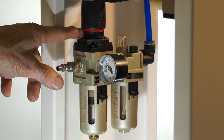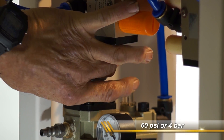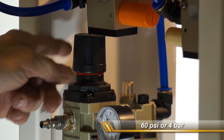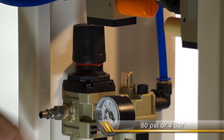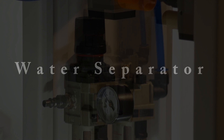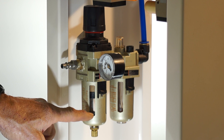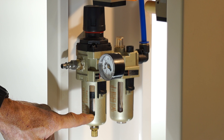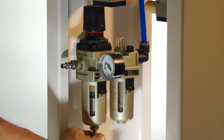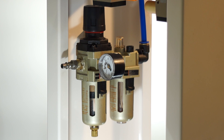To go into adjusting mode, you lift the cap up and you'll see the red line, which indicates adjusting mode. You want to set your gauge to 60 PSI or 4 bar. The water separator takes the sludge, water, and oil from your air compressor and expels it. It's a little brass valve — it works automatically when you take the air off, but you can also manually operate it by pulling down on the brass valve.